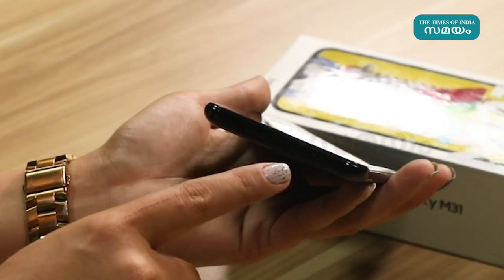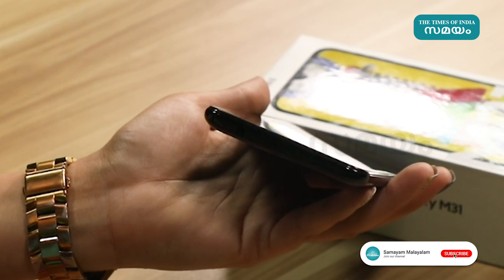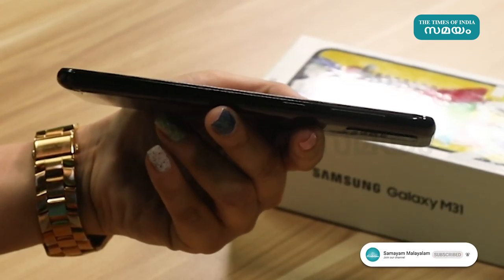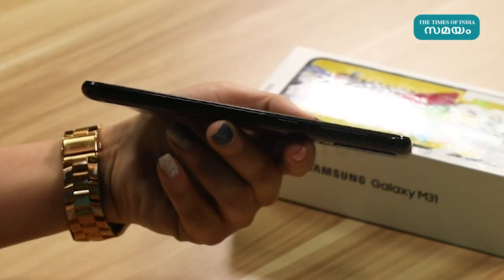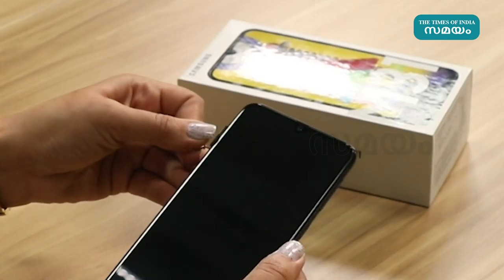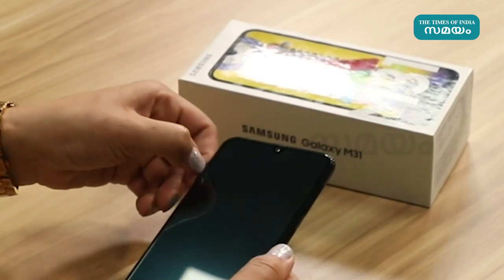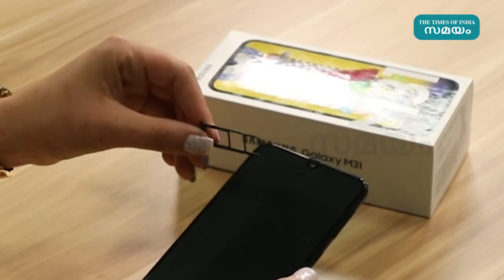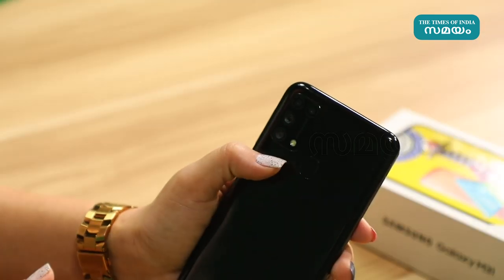With the Exynos processor, the phone has a power button, volume button, and a noise-canceling microphone. It also features a SIM tray for SIM cards.